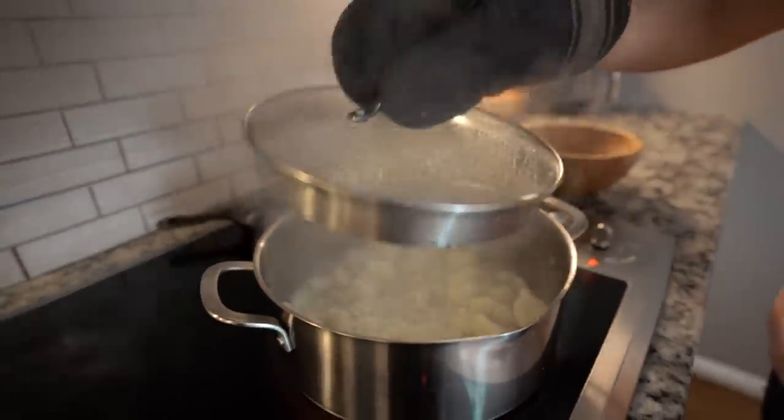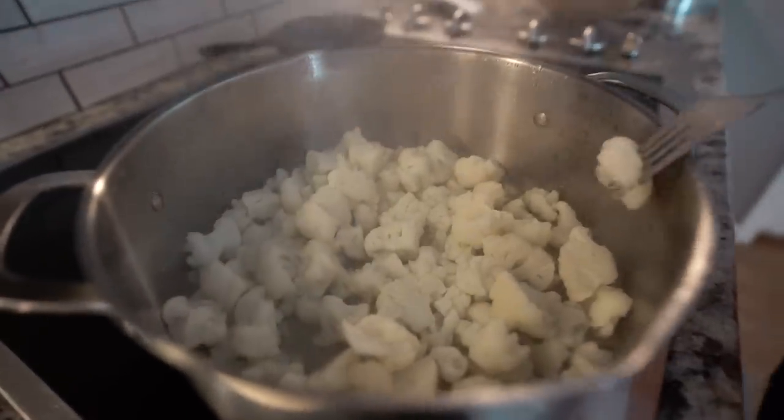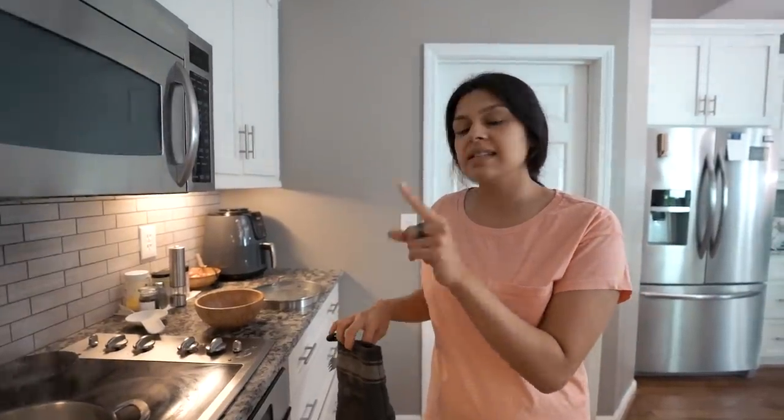The cauliflower is probably good — let's do the fork test. It's perfectly fork tender. That was probably about four minutes. We're going to drain this and then set it aside until we're ready to add it to the skillet.